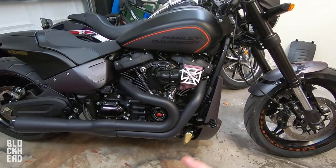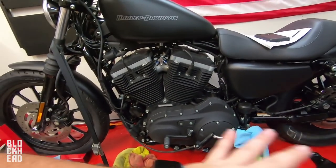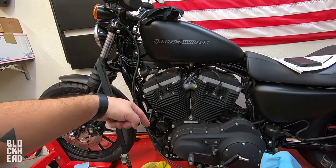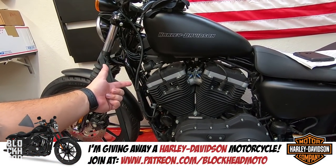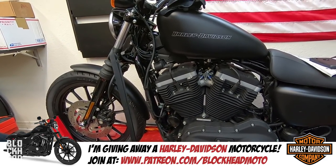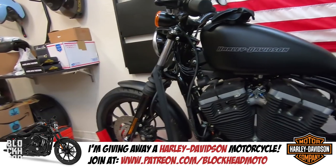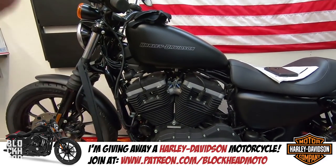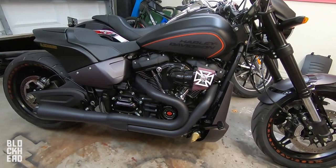Be sure to check out that tuner video as well. Also, I do have a lift over here — I'm building out a Sportster that's on the lift right now, and I'm actually going to give it away. If you guys want to get in on that, go check out Patreon — I'm doing the giveaway through Patreon.com/BlockheadMoto. Got a ton of parts for it, going to basically hook this thing up and build it out to the nines and give it away through Patreon. Anyway, let's get this thing started up and see what it sounds like.